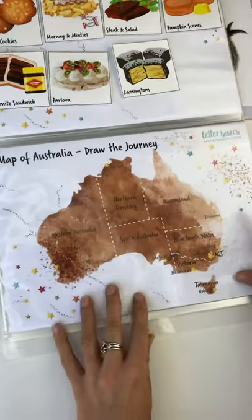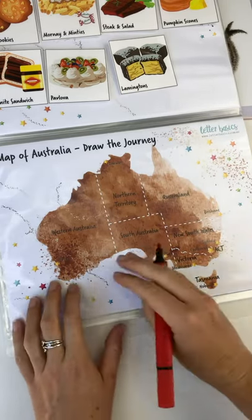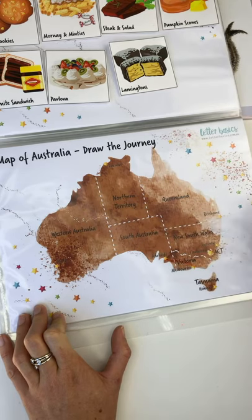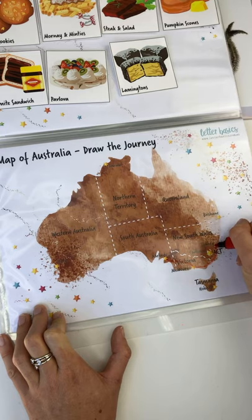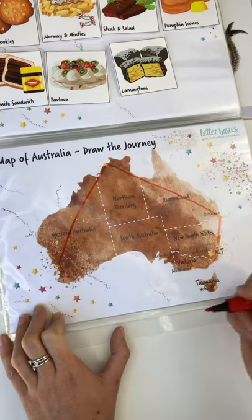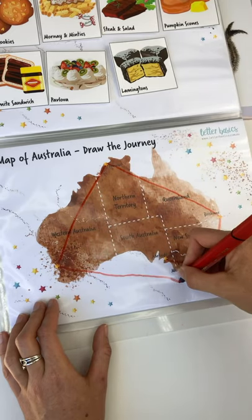Now we've got the journey map. I'm going to use a washable marker. We're drawing the journey around Australia. We started in Adelaide, then went to Melbourne, then skipped Canberra — that didn't get a mention — went to Sydney, Brisbane, up to Darwin, down to Perth. See there — up, down — so we're using those prepositions, those directional instructions as well, and all the way to Hobart.